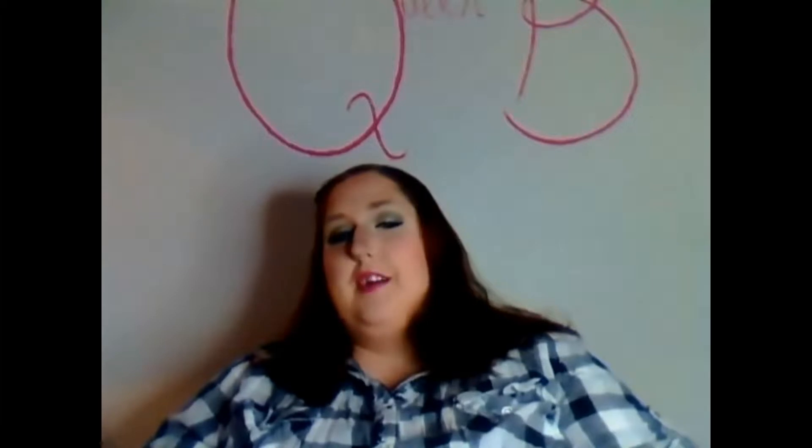Hi guys! So today I have my Hunger Games District 11 makeup tutorial.